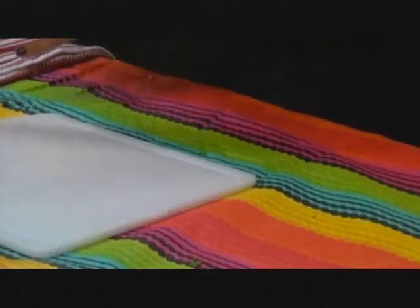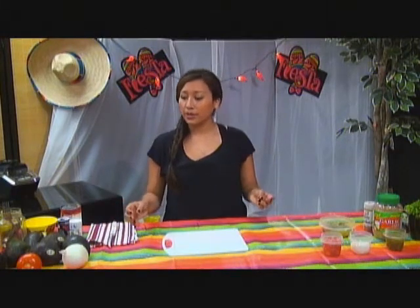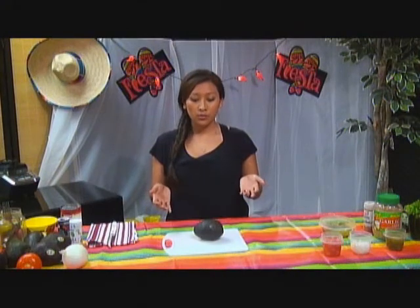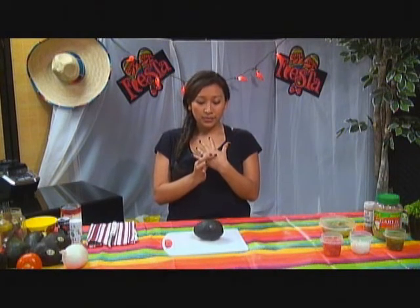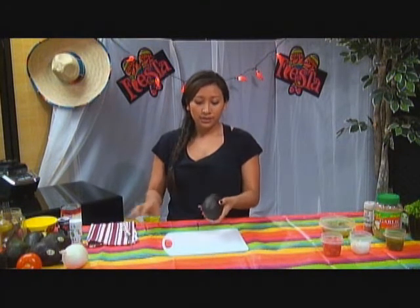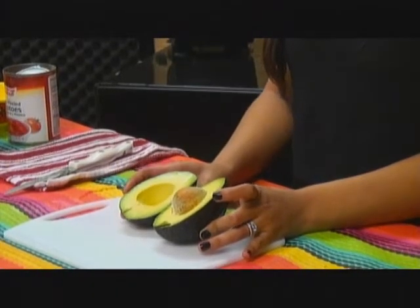The ingredients you'll need for guacamole are avocado, onion, jalapeño, garlic, and cilantro. Now the hardest part about making guacamole is picking out the avocado. A tip I got is you want it to be soft, but not too soft — feel the back of your hand, that's about how soft the avocado should be. I like to pick these from the Mexican store, Monterey — they have them for a dollar and they're really big.